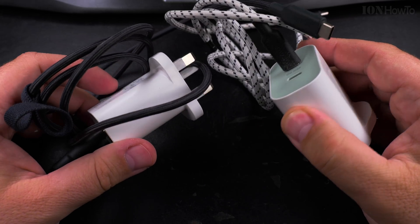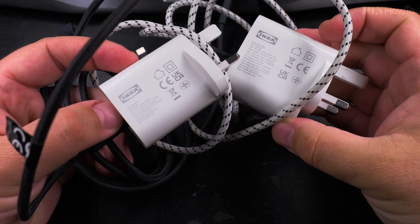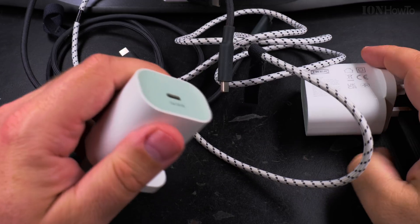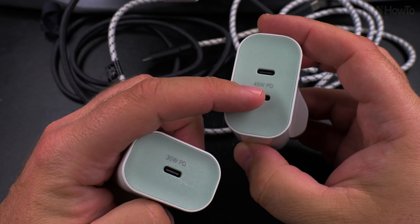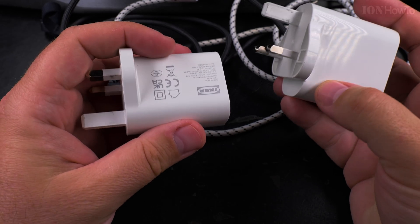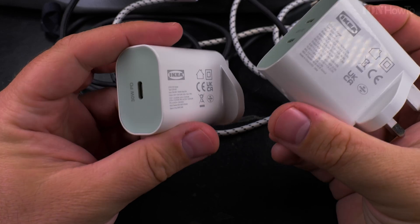Today I show you a small problem I have with one of my IKEA JOSY chargers — this is a mini review. These are the IKEA JOSY chargers: one is a 30-watt USB-C Power Delivery charger and one is a 45-watt dual-port USB-C Power Delivery charger. They will have different plugs depending on your region. These chargers are really pretty smart and the price is pretty good.